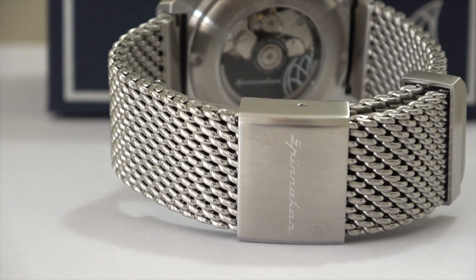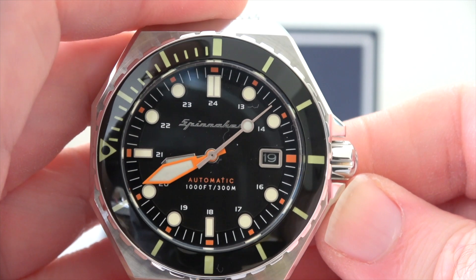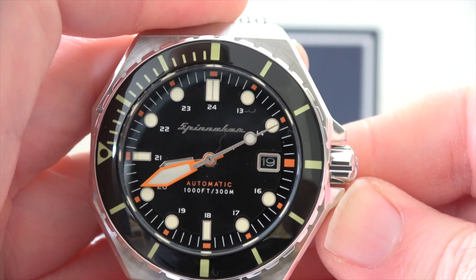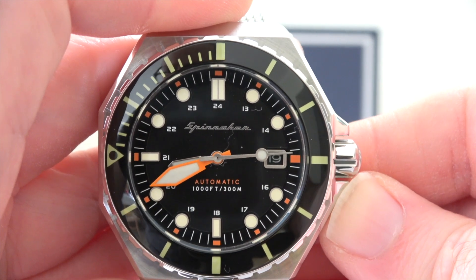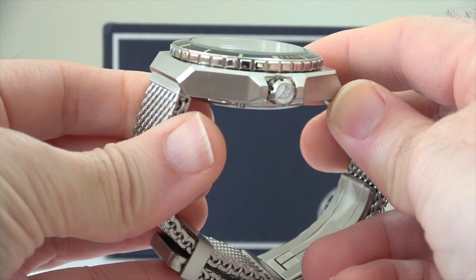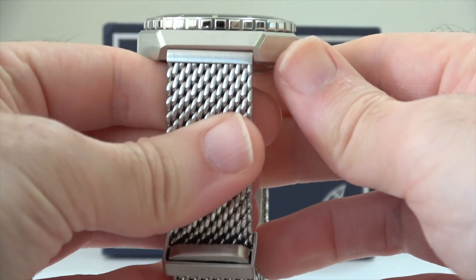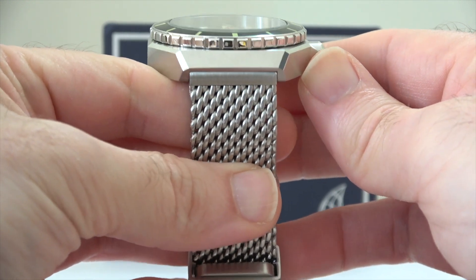The specifications are really impressive. Inside here we've got a Japanese NH35 automatic movement. You can see the three hands here which include the hour, minutes and seconds, and also the date window at three o'clock. It's a really nicely balanced design. The case diameter is 44mm, the case thickness is quite chunky at 16mm, and it comes with a glass sapphire lens with an anti-reflective coating.